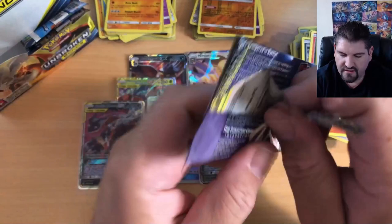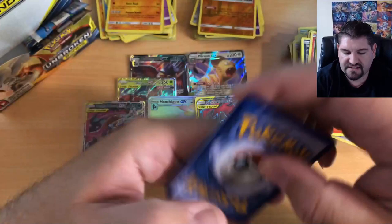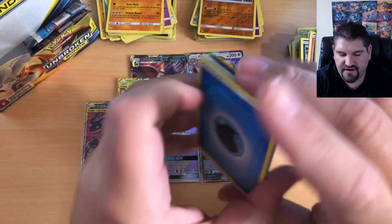We still have packs — do not fear. This is the third to last pack. Don't fear though, there's going to be something awesome in these last three packs. I just feel it. I feel something amazing is coming very, very soon.